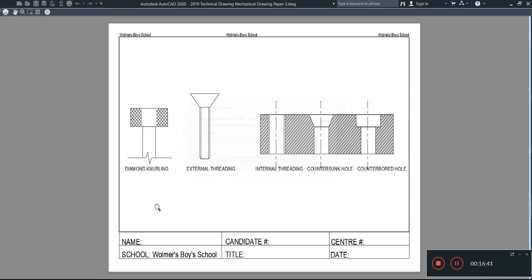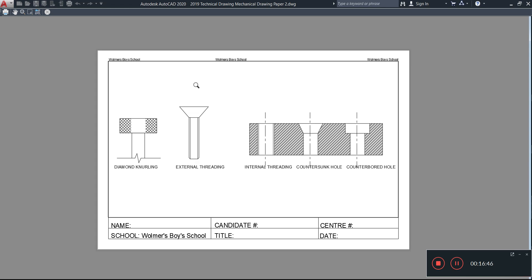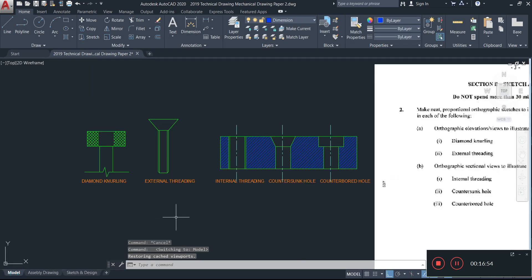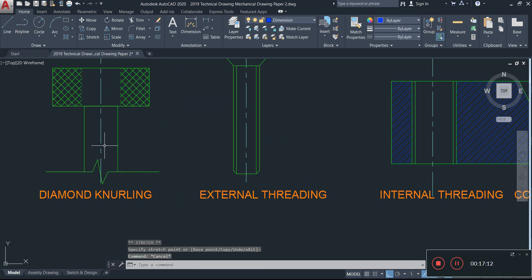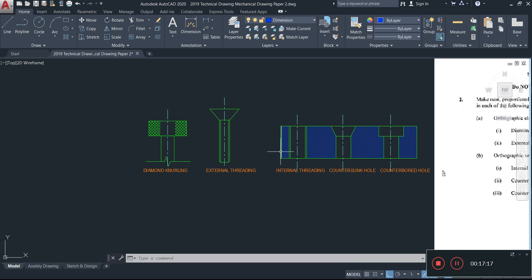You could also add center lines to these features — I'll go ahead and do that now. Since you've completed this within about 15 minutes, you can always make modifications to improve the drawings further. Add all center lines, and see you in the next video tutorial — bye!